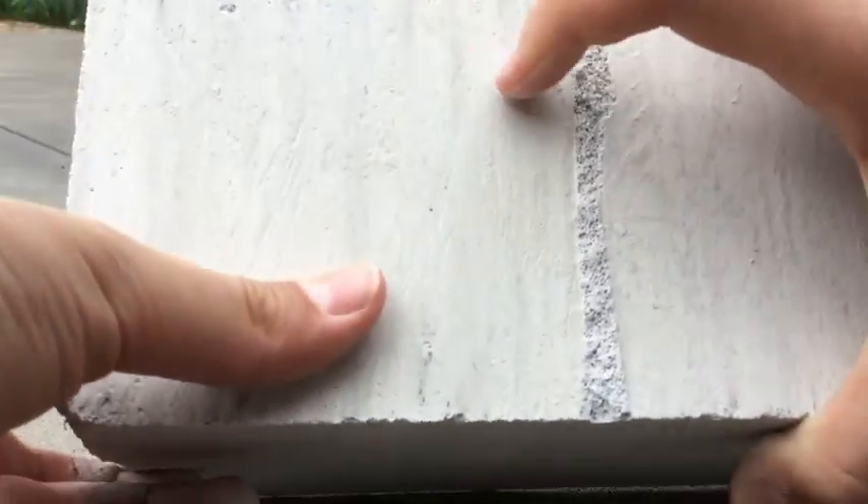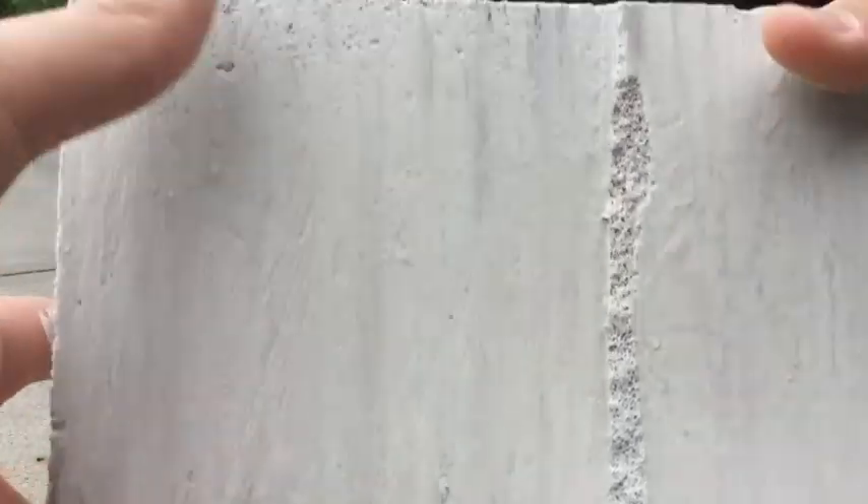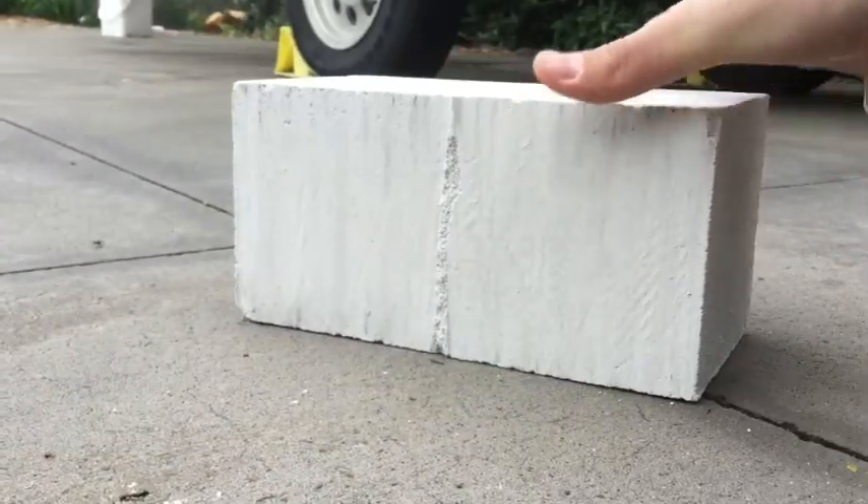Once you've cut your block, you want to make sure you sand off any rough edges — for example here, or on this side — just to make it nice and flat. It'll be better for the overall design.